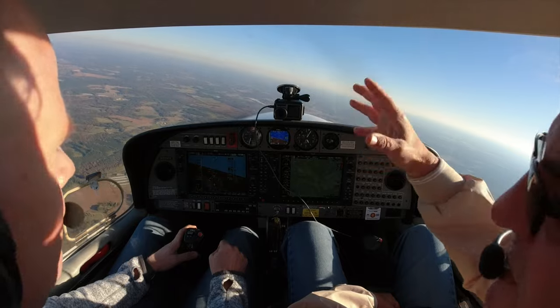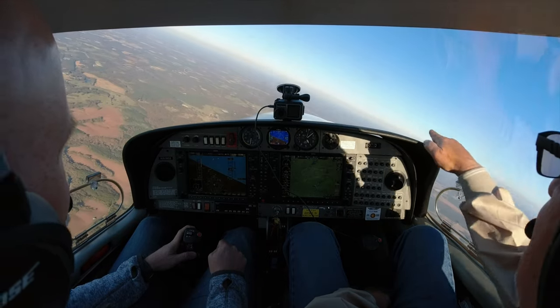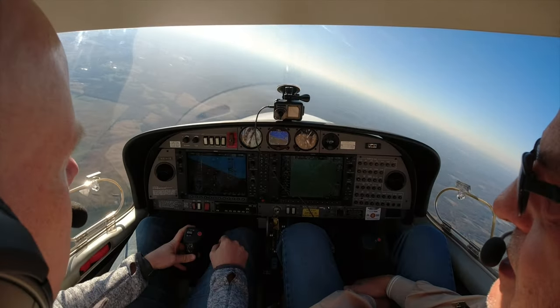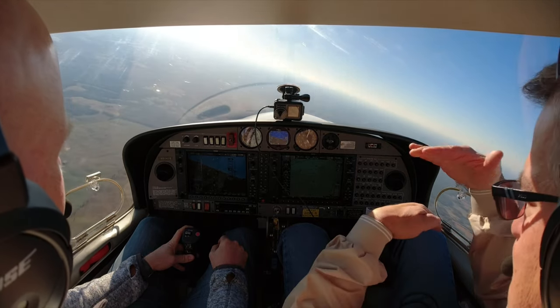Let's do a 360 standard rate turn and hold our altitude. Once you get it set, get your eyes out and just check it every once in a while. You need a little back pressure because you've traded some vertical lift for horizontal lift. That extra thousand feet up made all the difference — look at that haze layer below, anytime you can get above it it's smoother. We were headed toward Anson — you're probably 90 degrees off now. On the private checkride it's all within 100 feet of altitude, plus or minus.